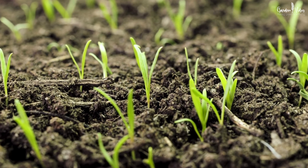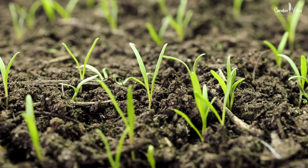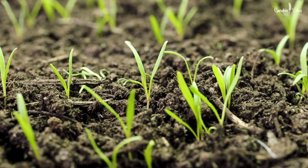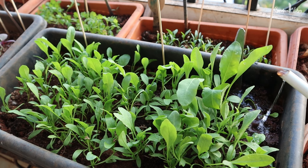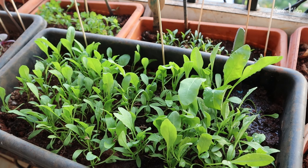Spinach seeds typically start to sprout and emerge from the soil about 7 to 14 days after sowing, depending on various factors such as soil temperature, moisture level, and the specific spinach variety you are growing. Warmer soil temperature and consistent moisture can lead to quicker germination.